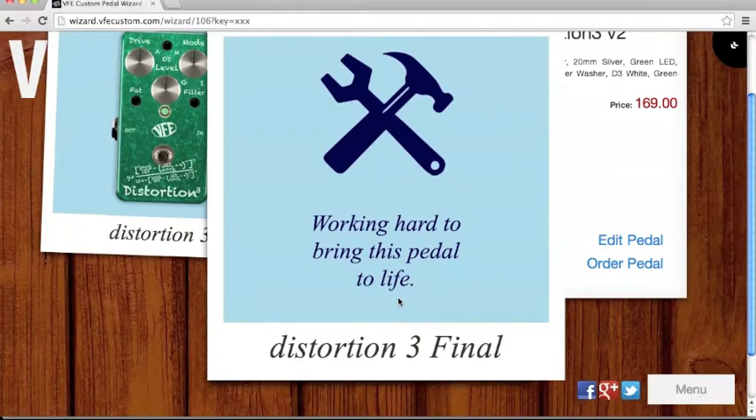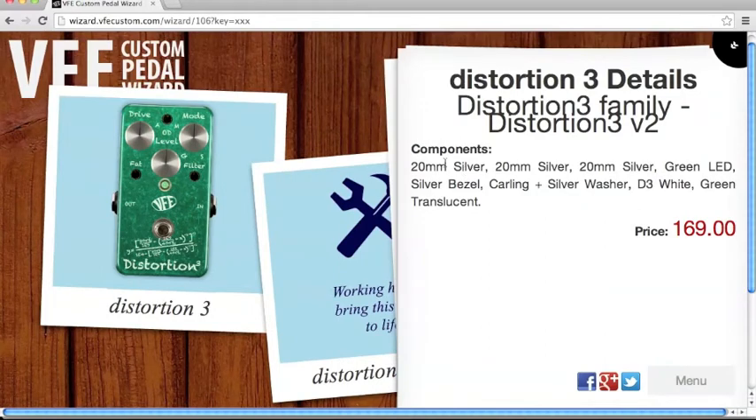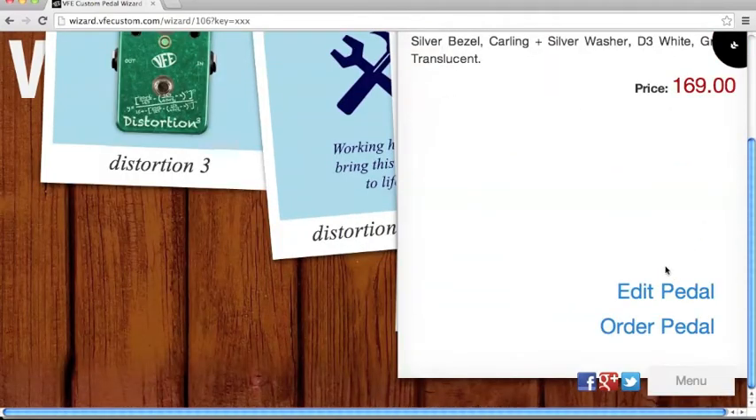You can see your details and your price. If you want to edit the pedal once more, click edit. Or if you're sure about the pedal, click on it to proceed.